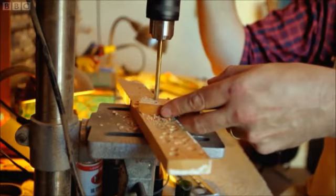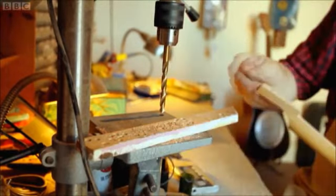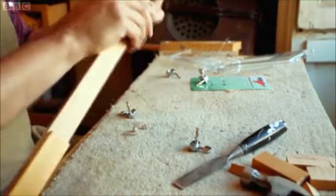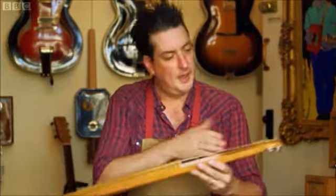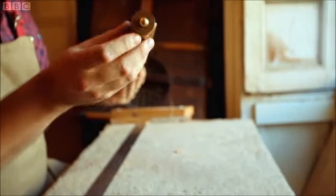Now I need to drill the holes for the tuning pegs. So now the tuners have been installed. I've put some strings on — they're held at the other end by this penny, just clamping them on.